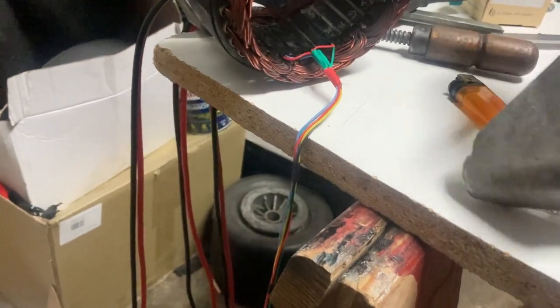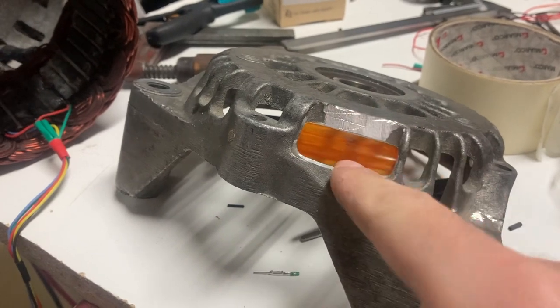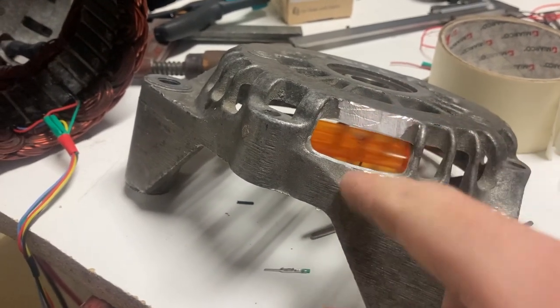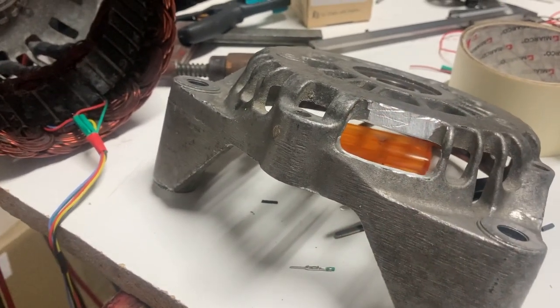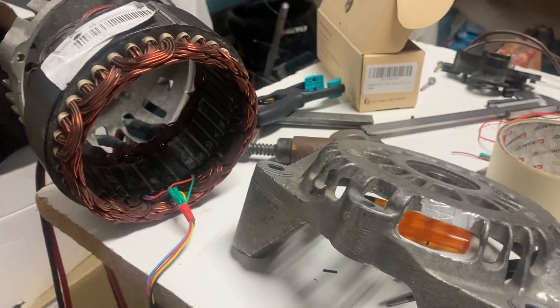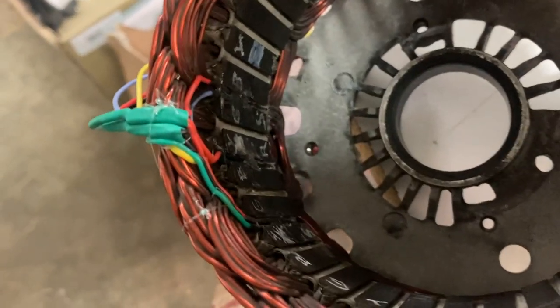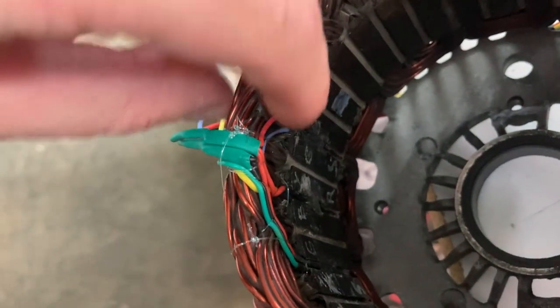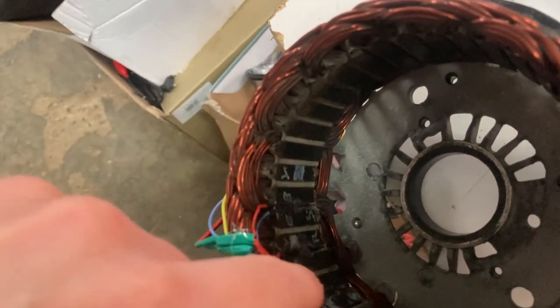Here at the front I also took the jigsaw and removed two fins and made it smooth so the wires don't cut themselves or anything like that. I'm going to reassemble it and test it. I did my best to attach the cables to the stator so the rotor does not scratch the cables.